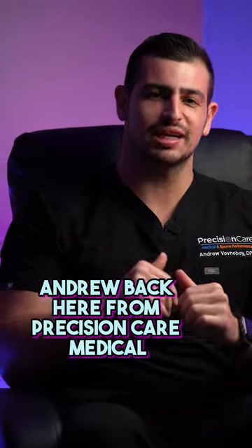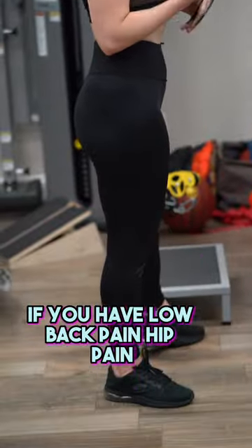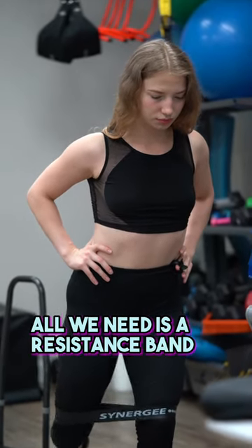What's up internet? Andrew back here from Precision Care Medical. Let's talk about the best exercise if you have low back pain, hip pain, or just trying to improve your athletic performance. This is called the floor clock. All we need is a resistance band.